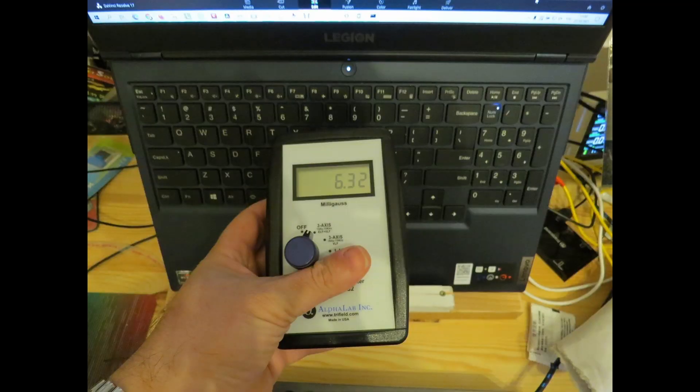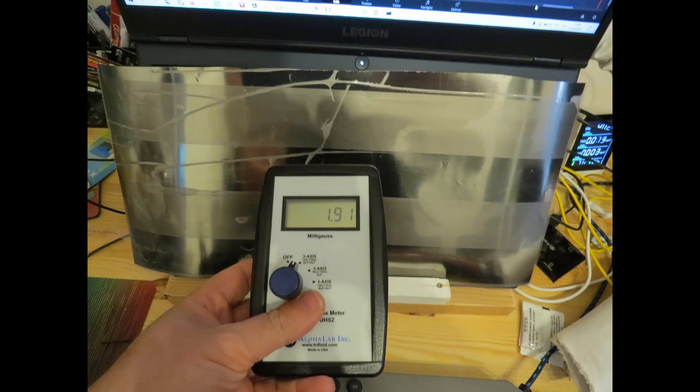When I'm using the laptop in my home office, I usually put it on a stand so the screen is at the same height as my head and eyes. In that case I also add mu-metal foil on top of the laptop's keyboard in order to prevent some of the ELF magnetic field from hitting my face and body.